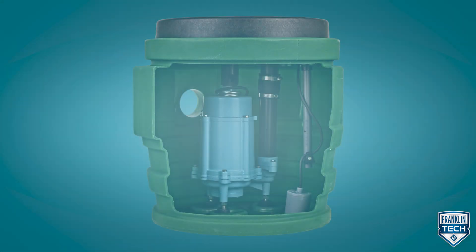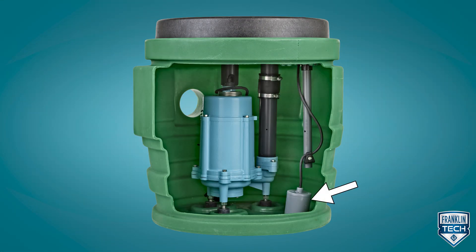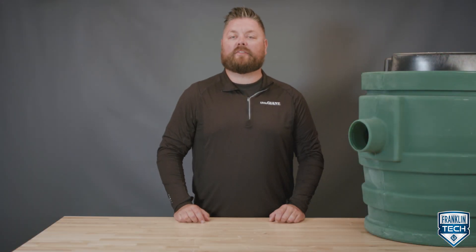Let's review. The Little Giant Pit Plus package is simple to install by connecting the piping and plugging in electrical connections. Choose between a standard tethered float switch or an ECM switch. Maintenance is simple with several available replacement kits and the ability to replace components as necessary without the need to disturb plumbing.